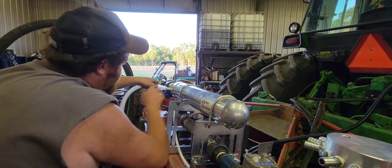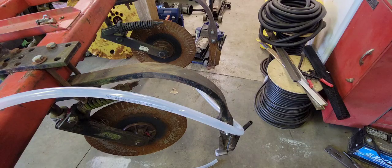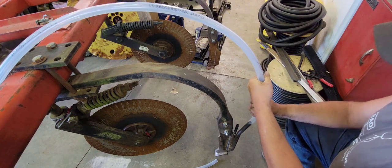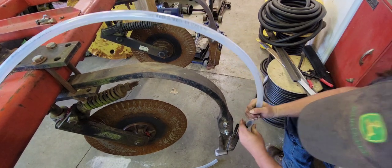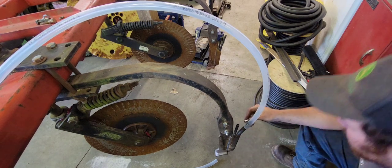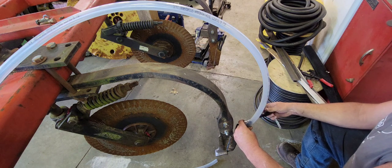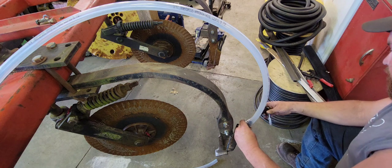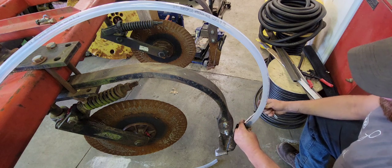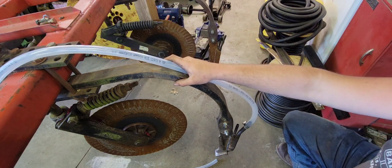Now we're going to move on to our vapor hoses that relieve vapor out of the heat exchanger. We'll put one on here, tighten it up, then connect the other end to our vapor tube on the knife — this knife is outside of any tire track. I left extra hose in case this knife gets its bolts sheared by a rock, flips up, and kinks or breaks the tube. If I leave extra hose, we can pull some down and reconnect it. We have tons of rocks where we farm, so it's always a good thing.